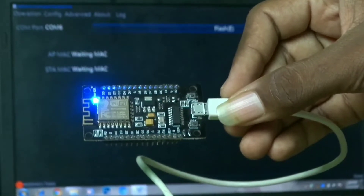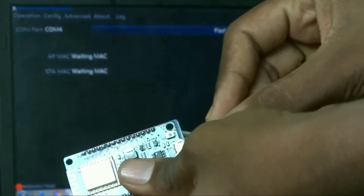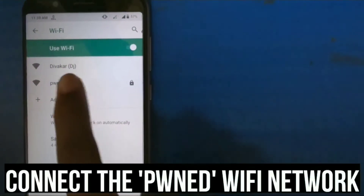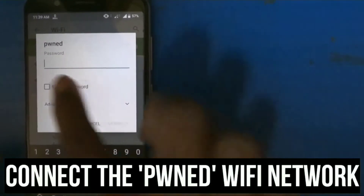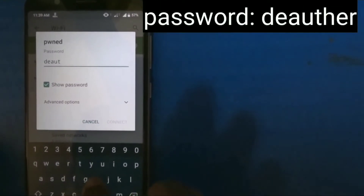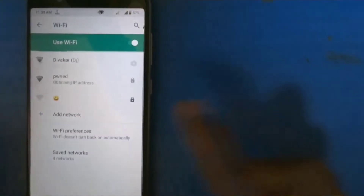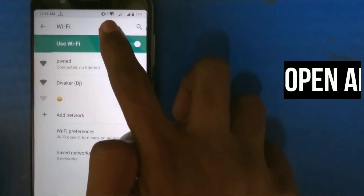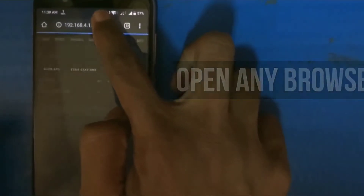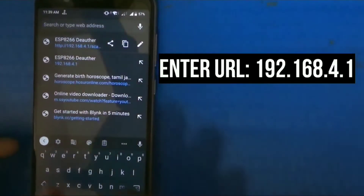After flashing, unplug the ESP from your computer and connect it again. Now connect to the ESP Wi-Fi network with your phone. The default Wi-Fi password is DAUTHOR. Open any browser and type the URL 192.168.4.1.